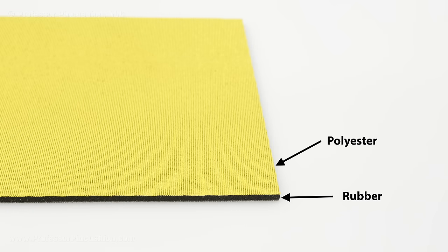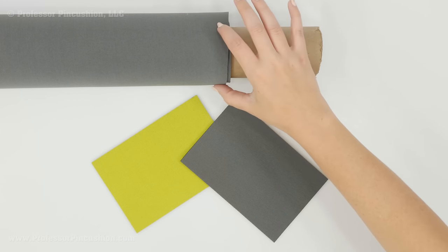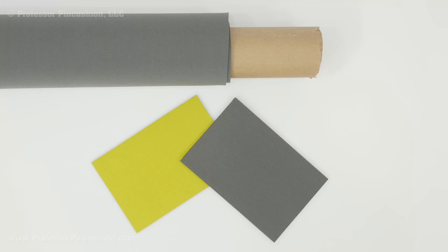Neoprene fabric is rubber sandwiched between polyester fabric. It comes in different thicknesses — this one is 2.5mm. Most home sewing machines can handle neoprene between 2 to 3mm. Once you get to 4mm or higher in thickness, you might need to use a heavy duty sewing machine. If the fabric is called neoprene but is thin, chances are you're using a scuba knit — check out our tutorial on Knit 101 for tips on working with that. Also make sure you store neoprene rolled up on a roll, instead of folded, as folding it could cause permanent creases.